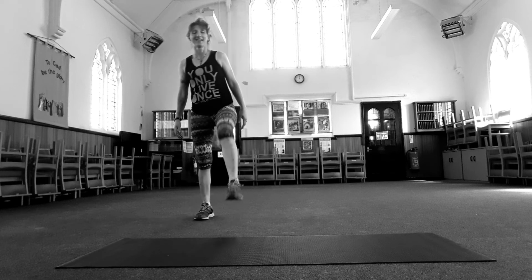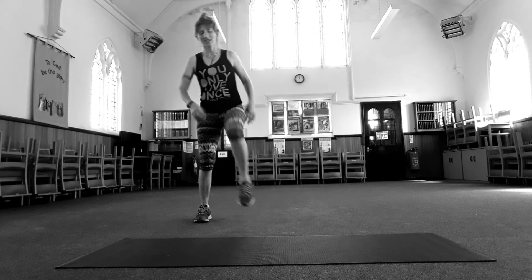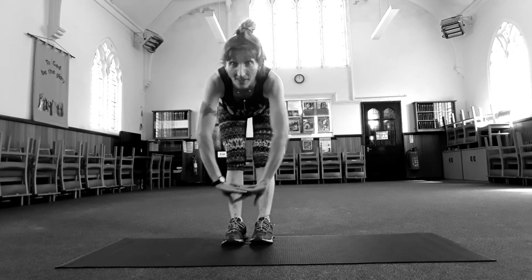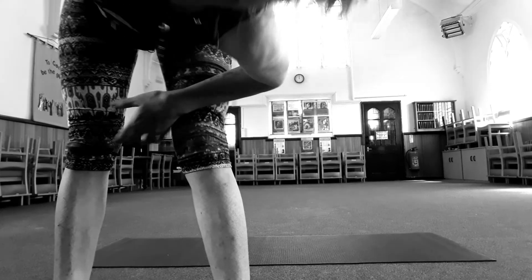Release. Awesome — shake it out. Have an awesome day.